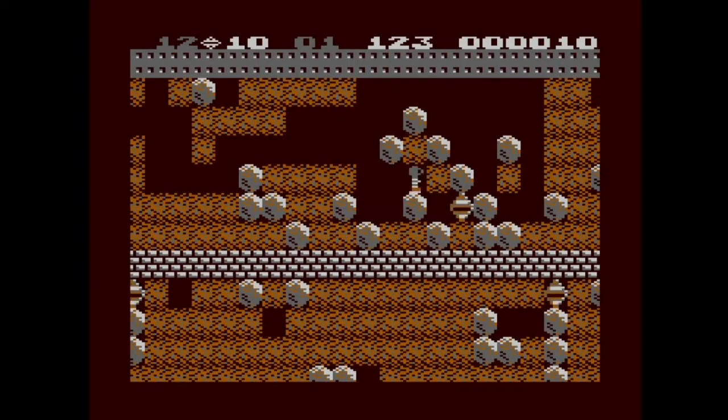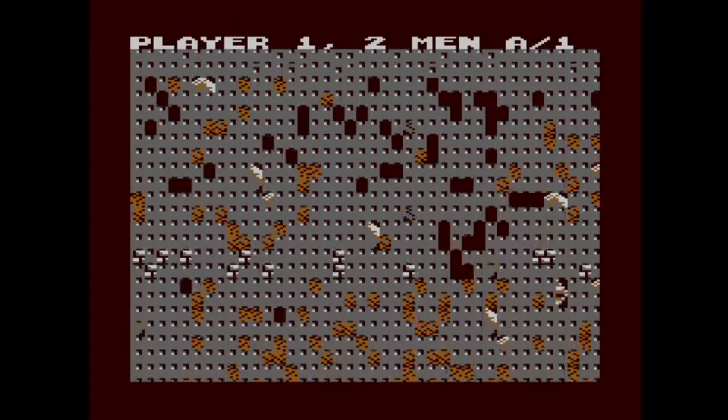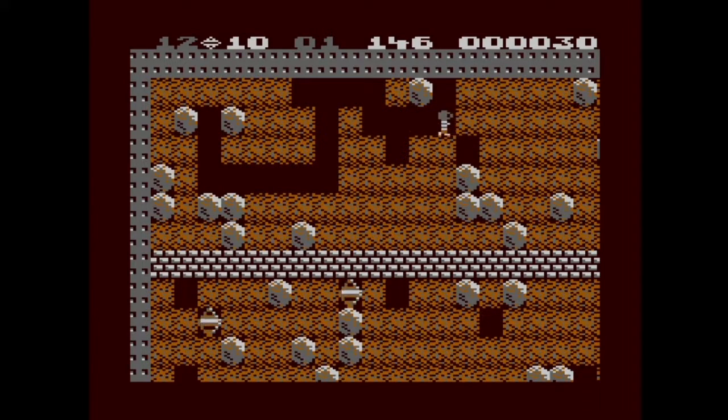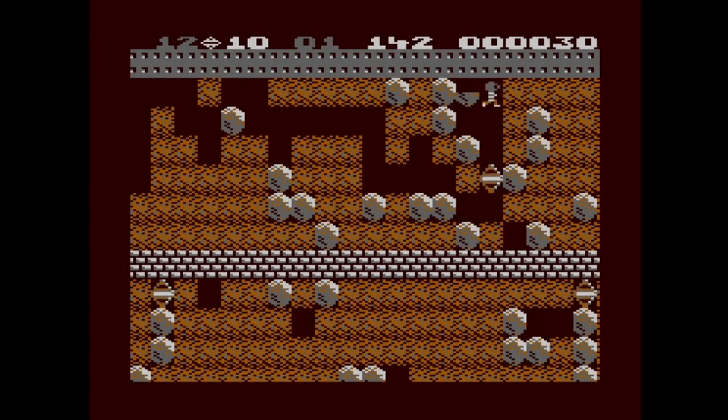I don't know how I'm supposed to get through this — this is a death trap! Okay, I screwed up hard there. It's kind of a little bit of a puzzle game mixed with Dig Dug, basically. And I don't actually know the timeline of which came first — was it this game or was it Dig Dug?